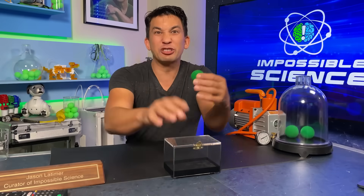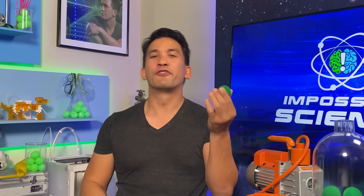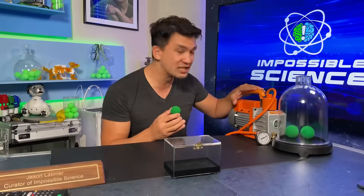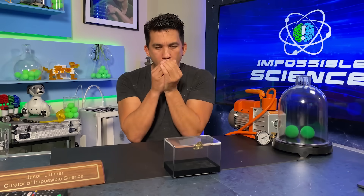Today's episode is about teleportation — or what I like to call high-speed travel. If you don't want to trust your eyes, that's okay, because I have special guests Kolinsky and Devin Key from YouTube. We're going to use this vacuum pump, the air around us, and a little bit of air pressure to get a ball moving so fast you won't want to believe your eyes. Welcome to Impossible Science.